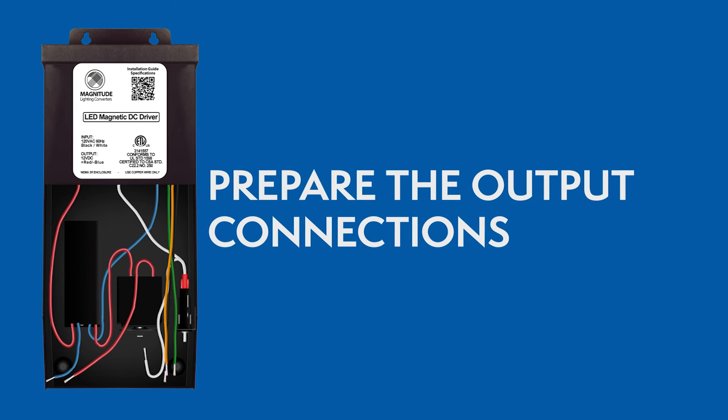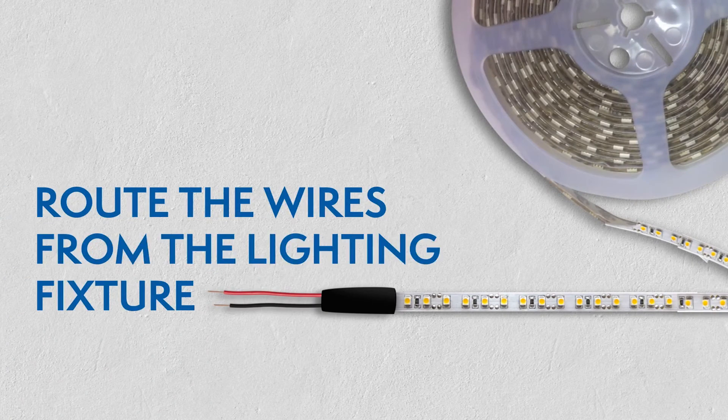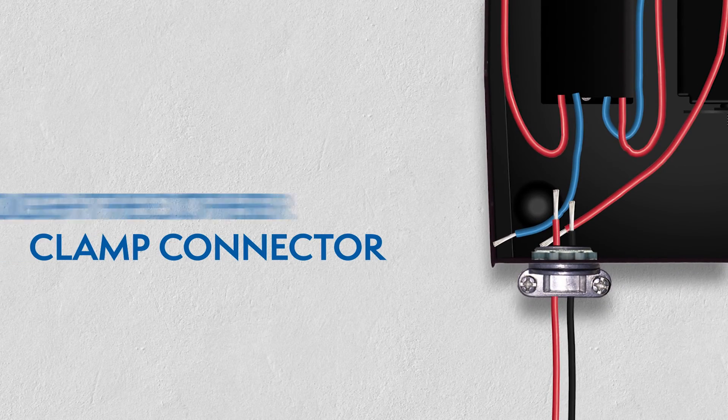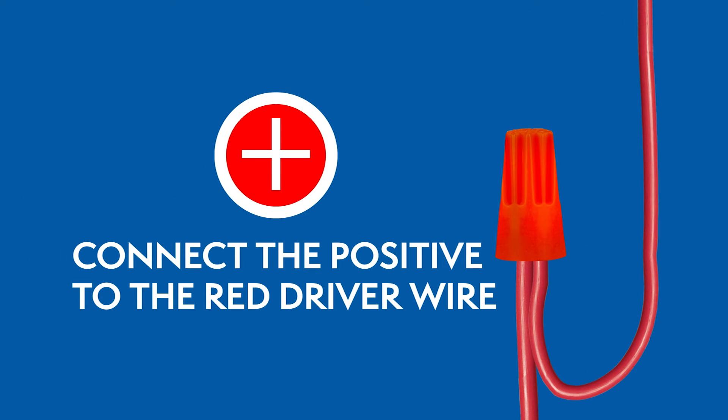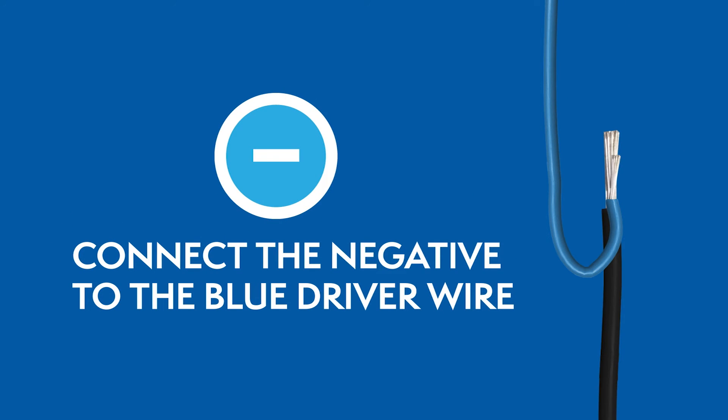Preparing the output connections: Route the wires from the lighting fixture through the other clamp connector, then connect the wires using wire nuts. For 12V drivers, the positive wire connects to the red wire and the negative wire connects to the blue wire. Close the wiring compartment after you've connected all the wires.